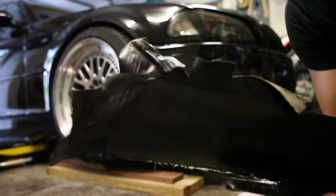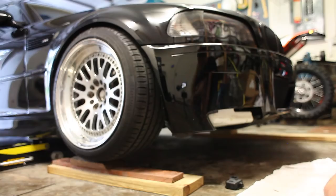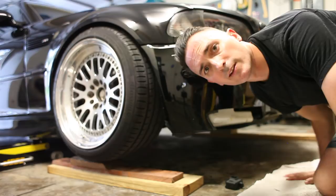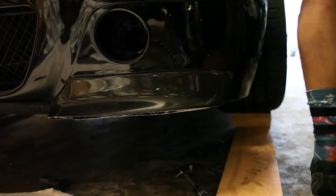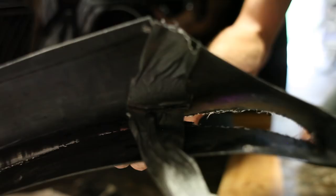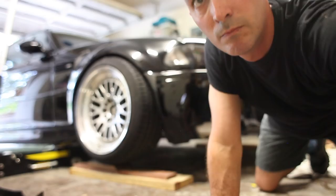Would you look at that — it was being held on with tape. Real nice. Let's do the other side. Tape. I have no idea if I'm in focus. Who cares?